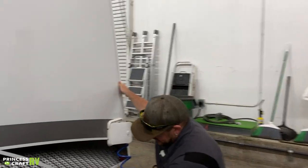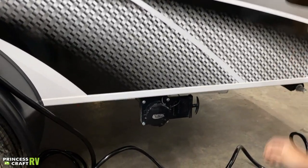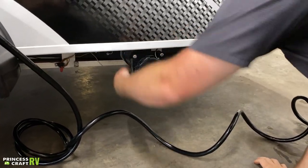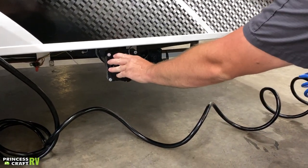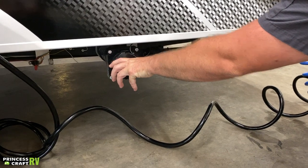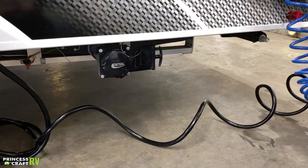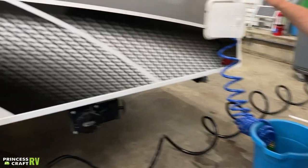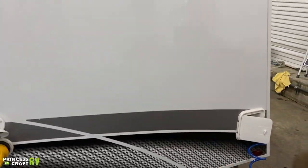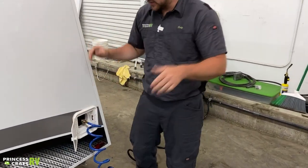Moving down from there, we're going to find our dump station. All you've got to do is take the bayonet cap off, hook your sewer hose on, run it over to the dump, and then pull the valve when you're ready to dump and everything's going to go down with it. When you're done, close the valve and you can then either remove your sewer hose or keep on camping.